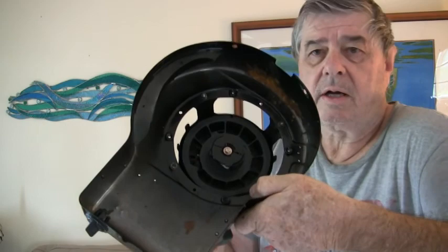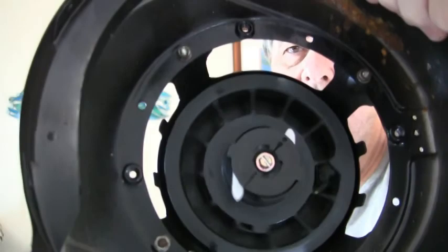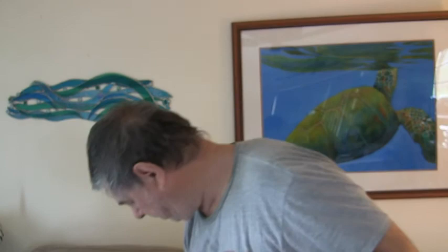The way it works is when you pull on the cord, there's a little friction that causes the pawls to come out. I'm going to try to get it closer to the camera. When you pull on it, the pawls come out and they engage with the starter cup.